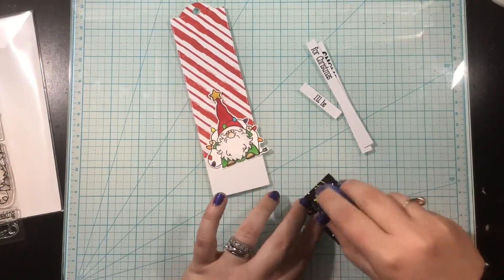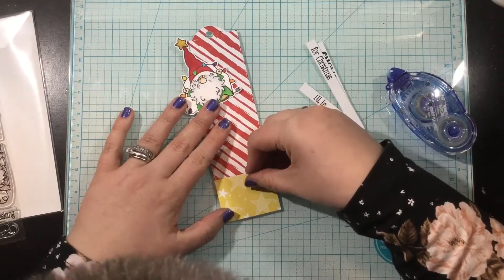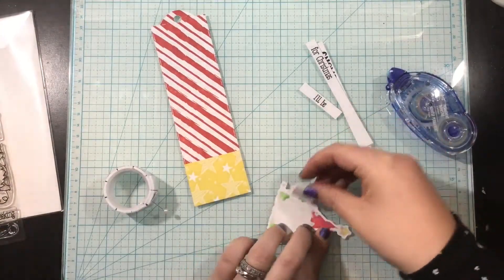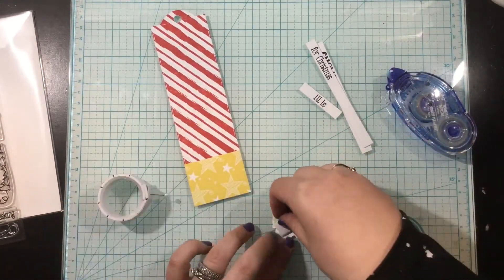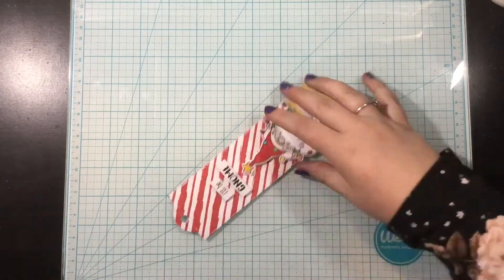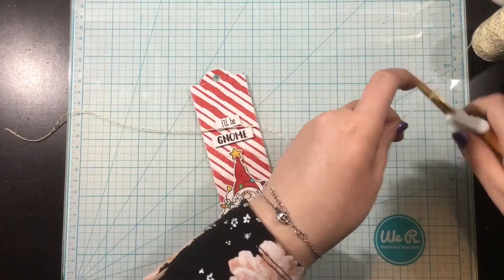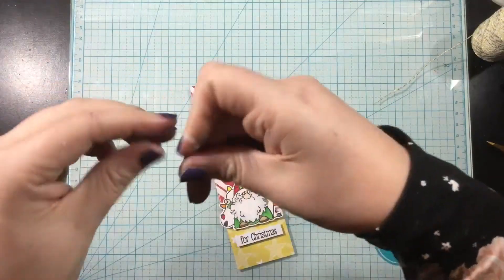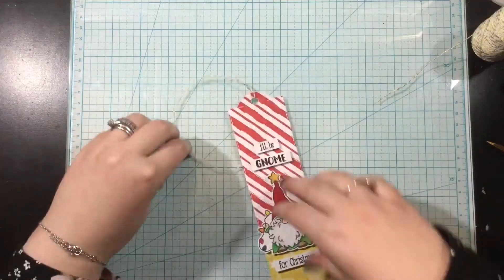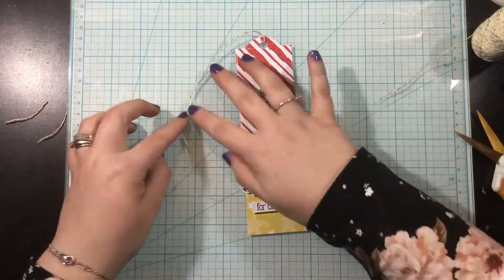I also stamped out some of the sentiments from the Gnome for the Holidays stamp set. There are 11 stamps with lots of different word stamps that can be built together to form all kinds of different sentiments. Mine is going to be 'I'll be gnome for Christmas' — I just thought that was super cute. You could also do 'I'll be gnome for the holidays' or mix in the 'ho ho ho.' I'm going to finish this off with a little bit of twine at the top to complete my gnome for the holidays Christmas tag.